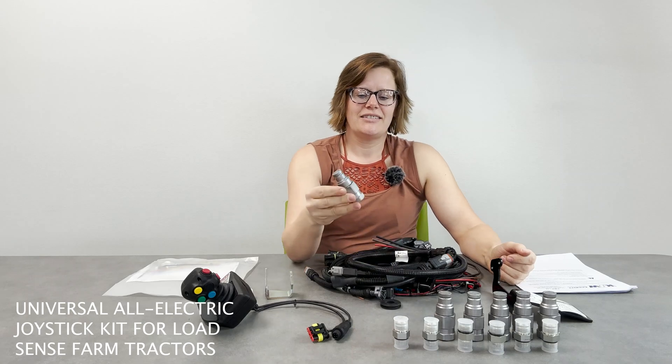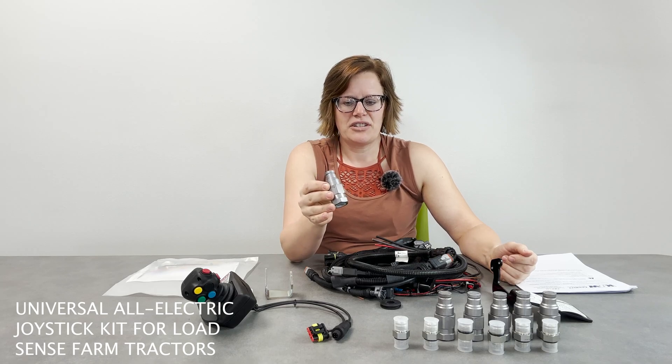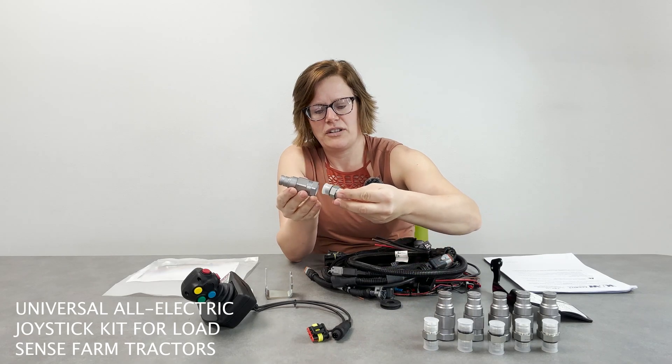In this kit we're looking at a three function joystick kit and so there's six couplers. Right here we're just looking at the male couplers. The female couplers are already installed on the valve, and then the fittings that attach between the coupler and the hoses.